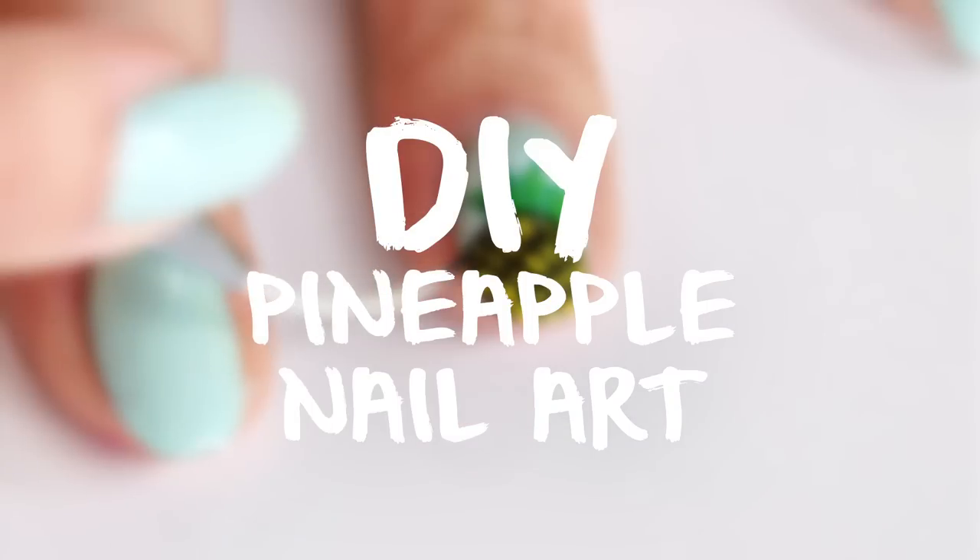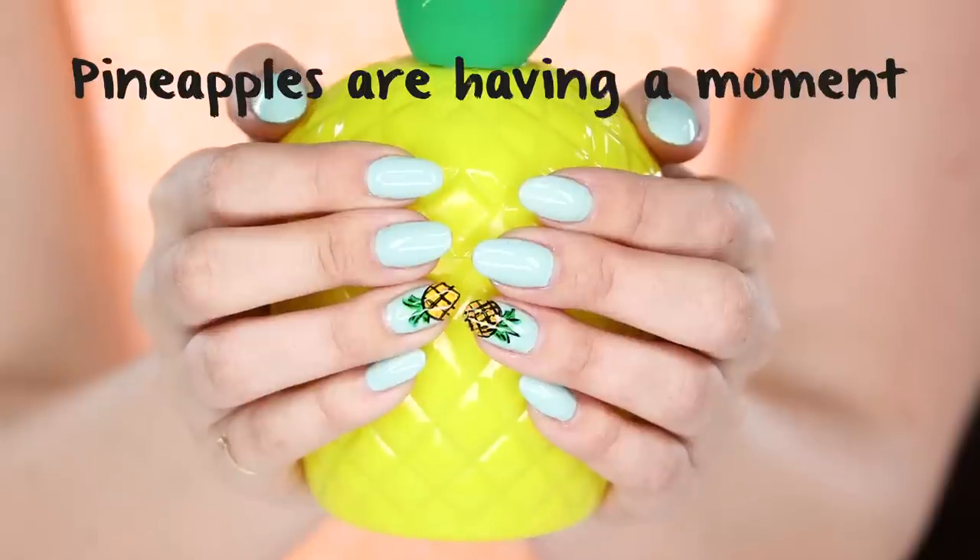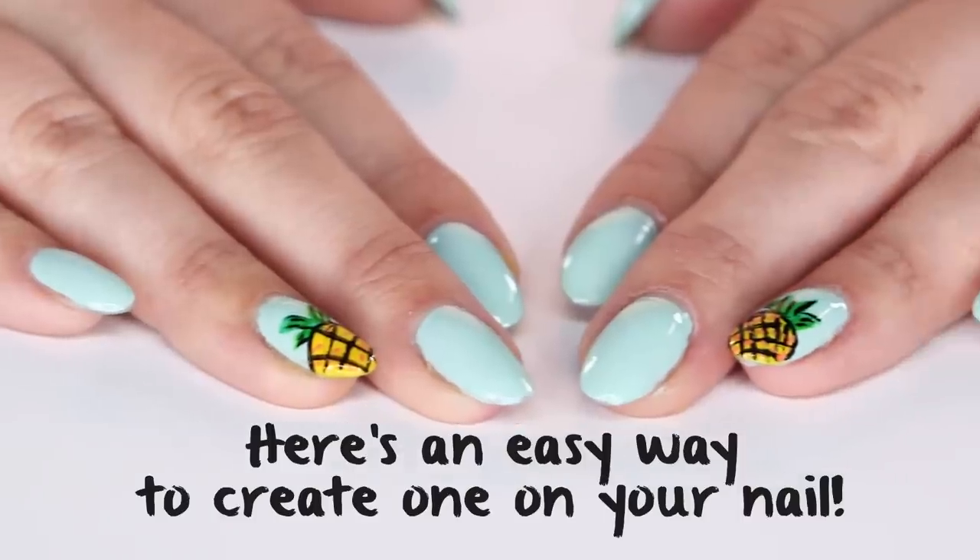Hey guys, it's Kirby, and on today's Style Survival, how to create the cutest pineapple nail art you ever did see.